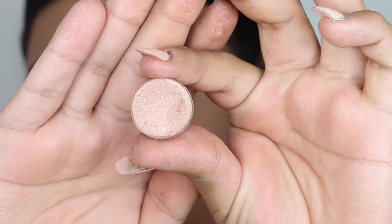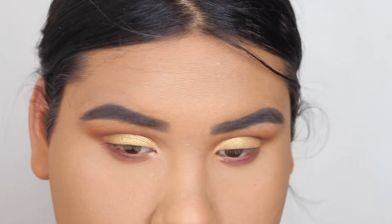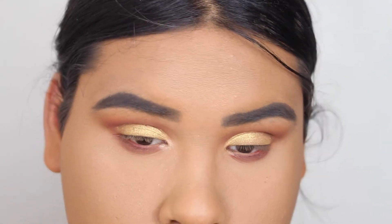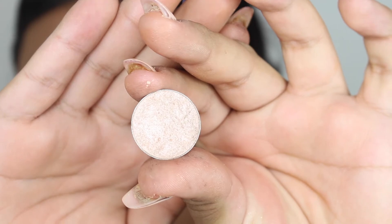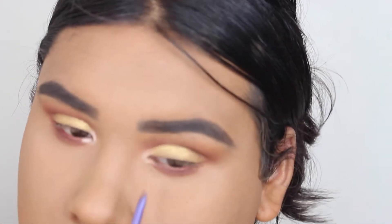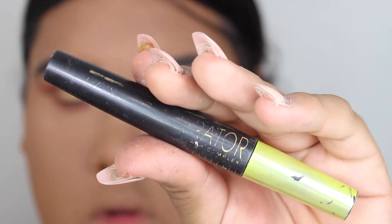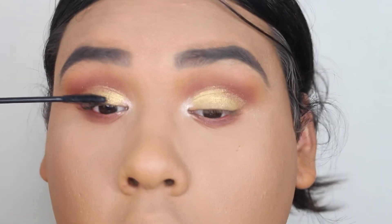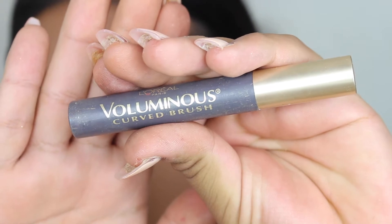I wanted a pink inner corner, so I'm going in with Pink Moscato by Morphe and putting this underneath my inner corner shade to add just a hint of pink — that's all I was looking for. On top I put a little shimmer, but not too much because it can be overpowering. I still wanted the Pink Moscato shade to shine through.